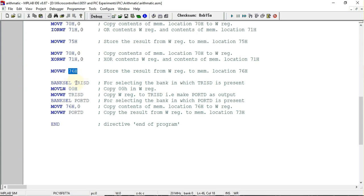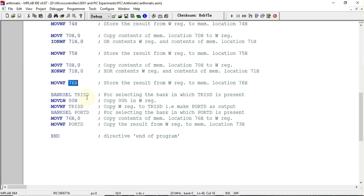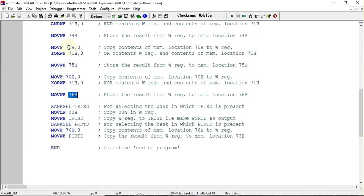Next, we are going to send the result of the XOR operation to Port D. Before sending the result to Port D, we have to configure it as an output port. To do that, we put 00 in the TRISD register — first 00 is loaded into the working register, then sent to TRISD. Alternatively, you can use CLRF TRISD which does the same thing. The BANKSEL instruction is used to select the bank in which a particular register is present.